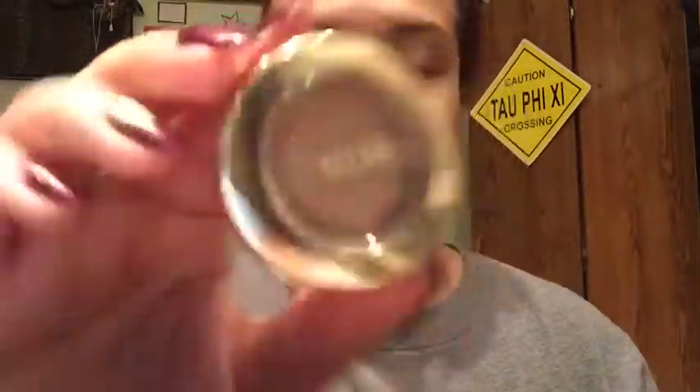I'm going to use this Milani Satin Matte Gel Powder Eyeshadow in Bella Cafe, and that's going to be our transition color.